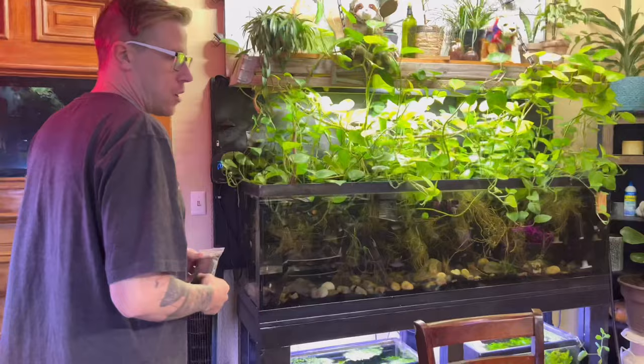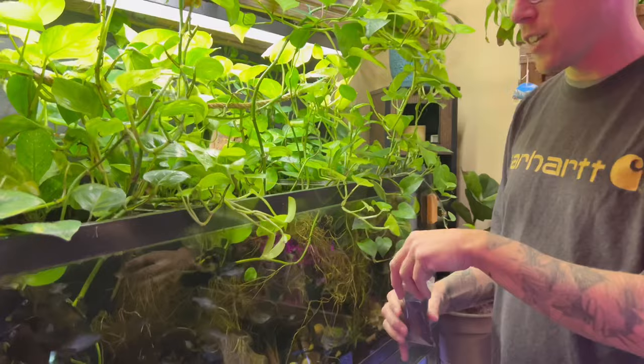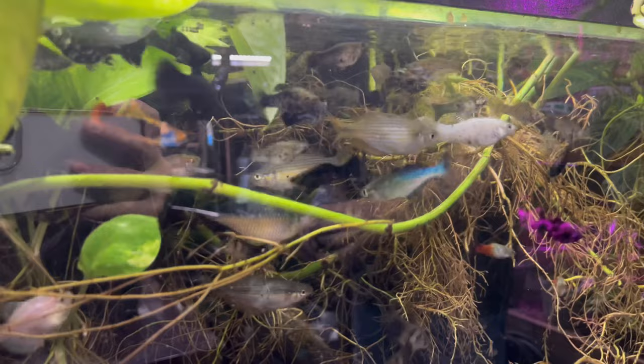We got some new food in the mail today to review — this is some blackworm fish food. I figured I'd showcase what it looks like when we feed this tank because it's super cool. There's a buttload of fish in here. I'm going to dip these blackworm pellets in. They float — that sucks. I'll try my best to get them to sink. There's probably like maybe 50 fish in here, so it's pretty cool.